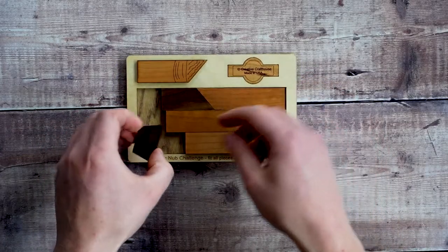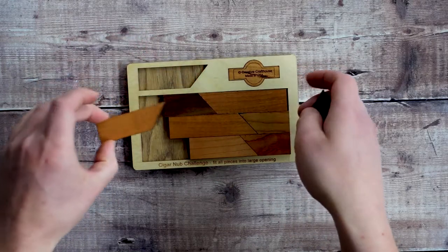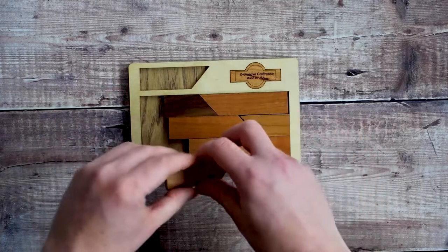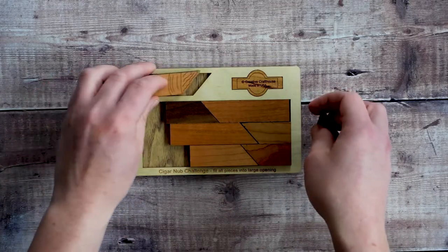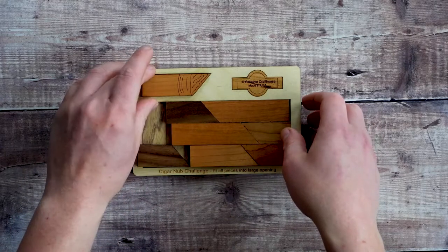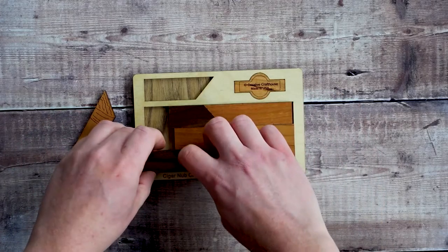So this is a nice wooden puzzle. There are eight laser cut pieces here and the objective is to try and fit the eighth piece into the frame. There's a cutout underneath and the aim is to fit them all into that rectangular space. It comes in the unsolved state, with the final eighth piece sitting outside in its own space, and you've got to try and fit that into here.